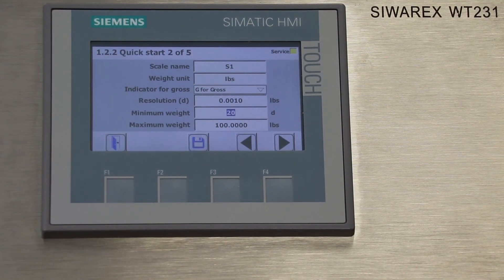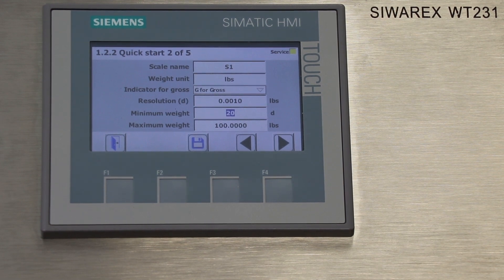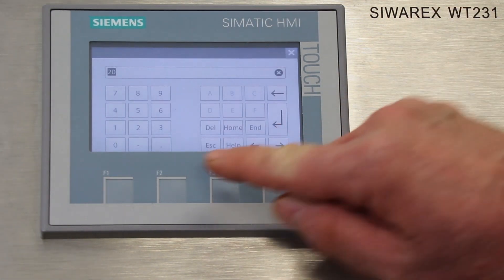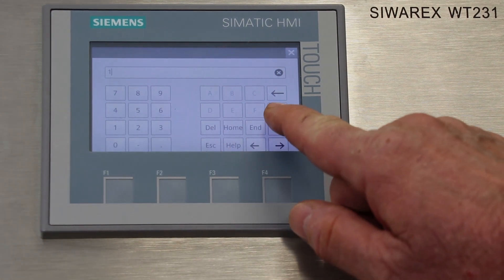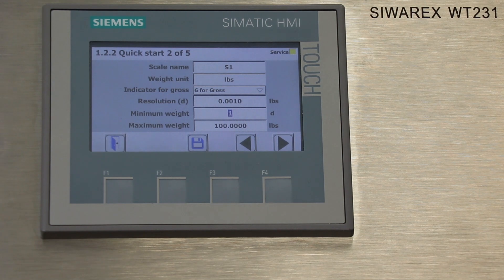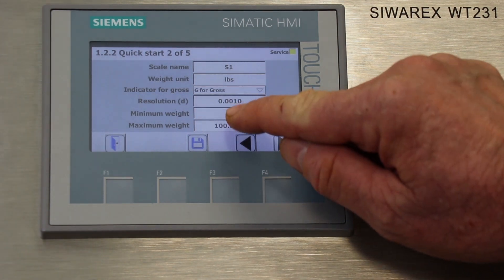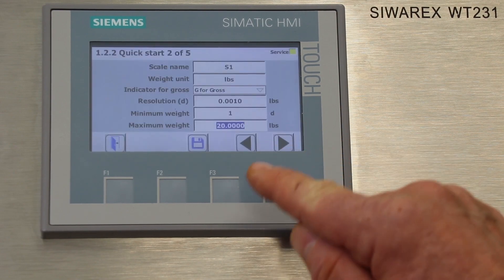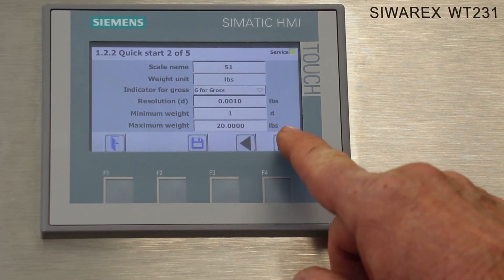The next field is the minimum weight value. This parameter is only used in custody transfer applications — it's the minimum weight that could be used for a custody transfer. For this application we're just going to enter a one. The next field is the maximum capacity of the scale. This is a 10 kilogram load cell which converts to about 22 pounds, so we'll set the maximum capacity to 20 pounds. We'll save these parameters and advance to the next screen.